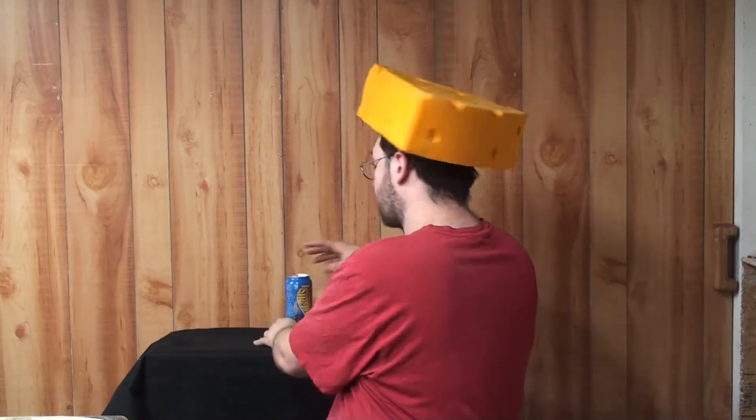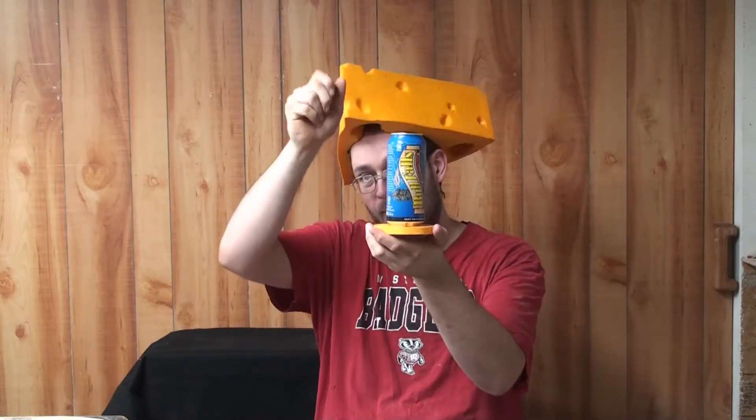Wooden cheese coasters — made out of wood, looks like cheese. Just looks so good you just want to eat it. Wisconsin's also known for beer, which is also a good place to put your beer on your coaster. Time to get to the build.